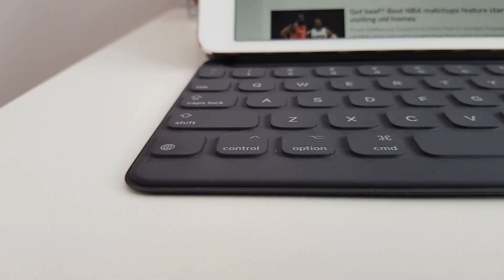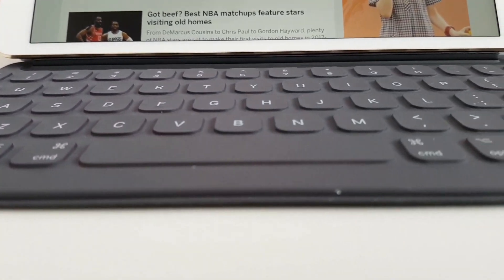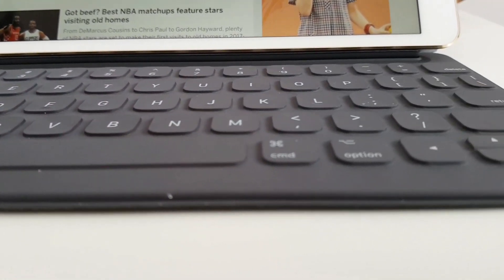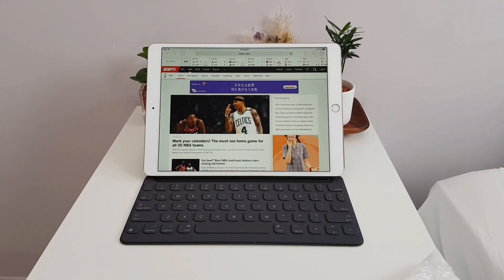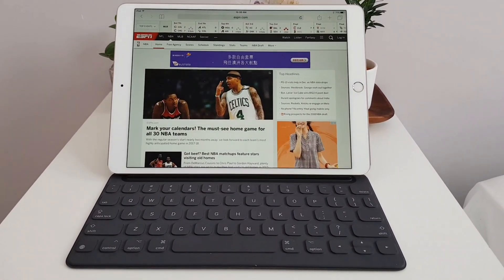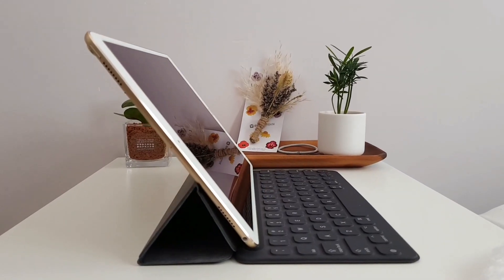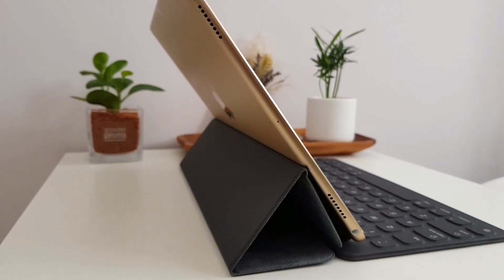Even though this is just a hands-on, I already have quite a strong impression of the iPad Pro — we know it's the best tablet on the market. The question is how badly you need your tablet to also be a laptop replacement. If you want just one device that can get work done, the iPad Pro is a good option, but it is pretty pricey.